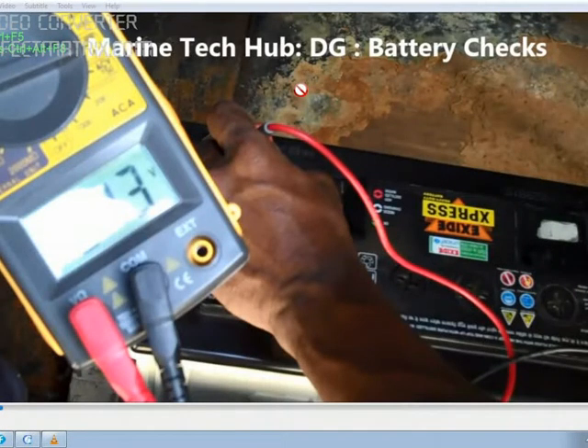Welcome to Marine Tech Hub. Today I will be explaining how you are going to check the battery condition of a diesel generator. In this picture you can see the voltage of each battery is being checked. We have two batteries of 12 volts each, so the supply coming from the charger will be 26 volts. The first battery is showing 13 volts and the other battery will also show 13 volts.